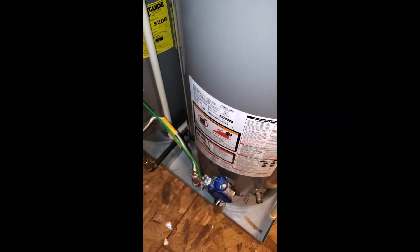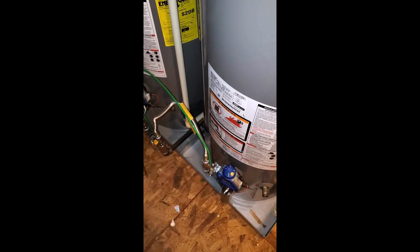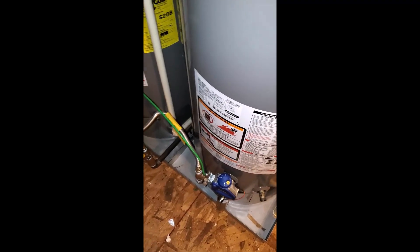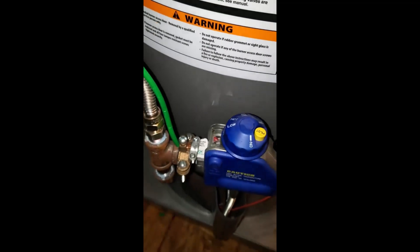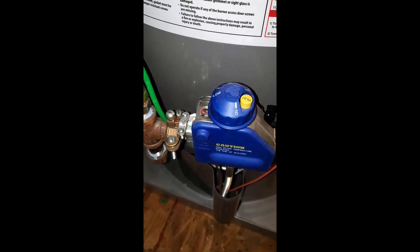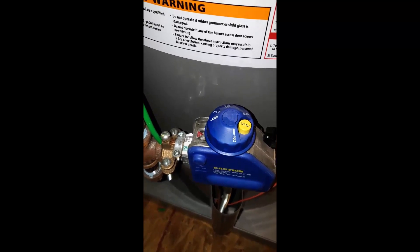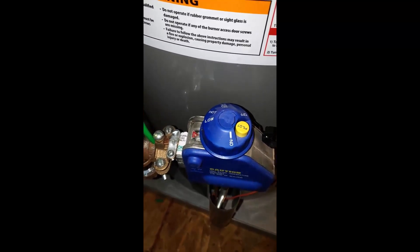Hello friends. Now that we've shut off the outside main water connection, I've walked up to my attic where my water heaters are. I have two water heaters here from the Rheem company. Once the outside water is shut off, you need to come up here and make sure the heaters are set to vacation mode.